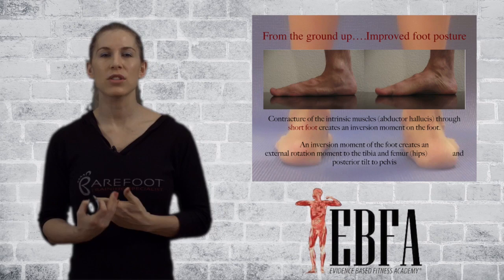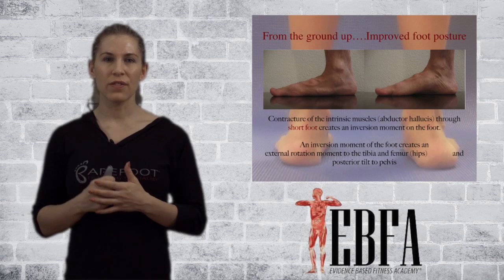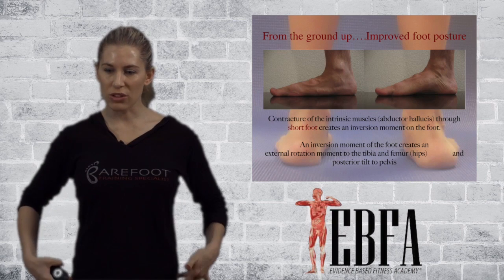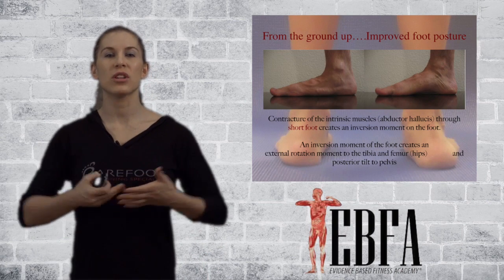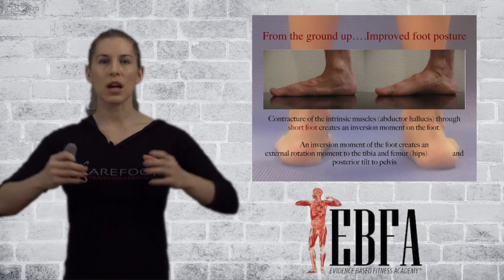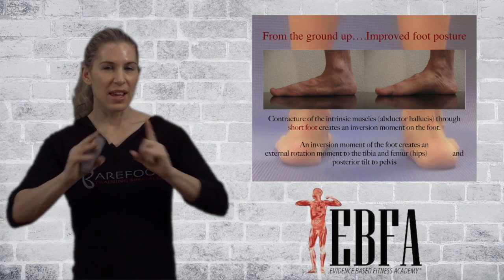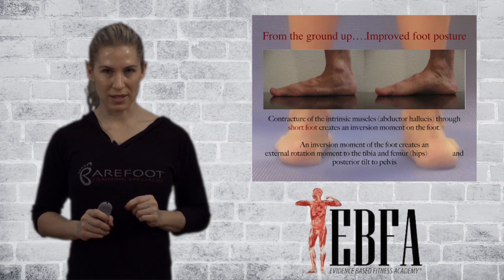So how are we going to correct that foot? How are we going to correct and get that knee out of the valgus? How are we going to get those hips out of that internal rotation? And how are we going to get that pelvis to tuck under to be a little bit more neutral? This is where we're taking our ground-up perspective.